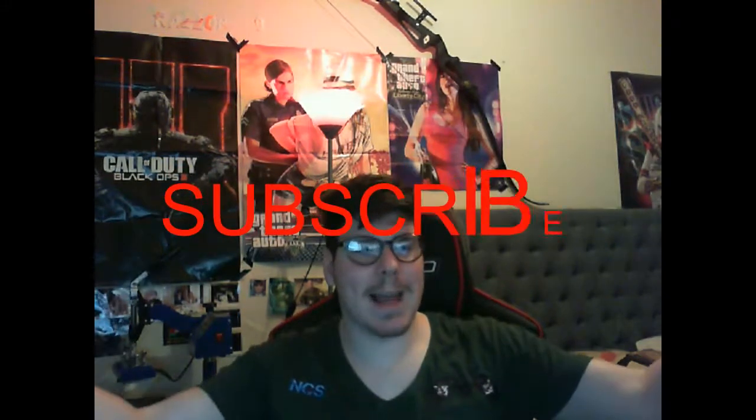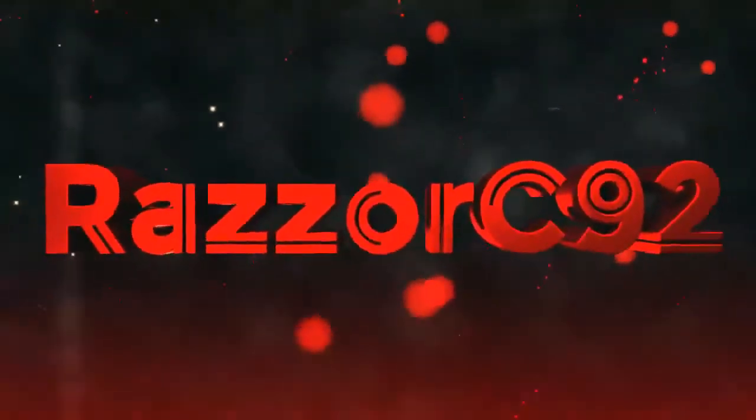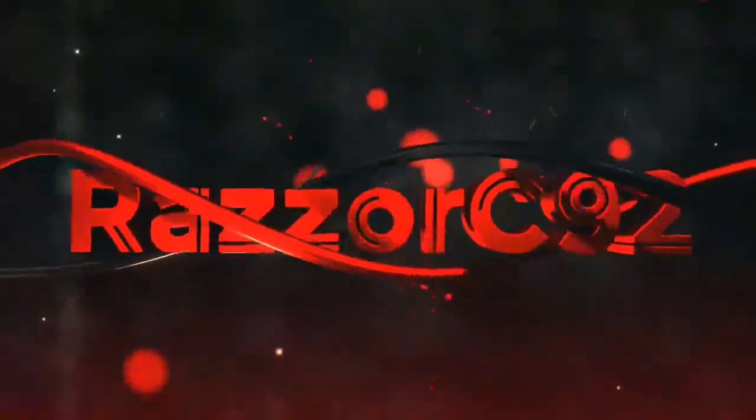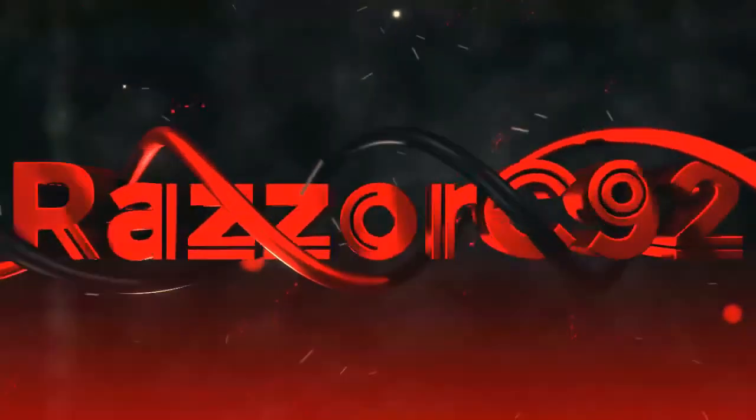Hey guys, how's it going? It's Razor C92 and today we're doing a video on pyrography. So we've got our custom t-shirt which is our Buds and Arms, and then this side which is NCS, which is my company, and on the back we've got Razor C92.